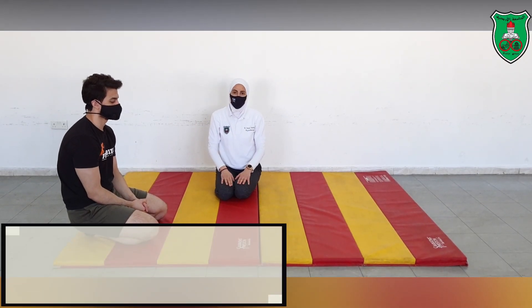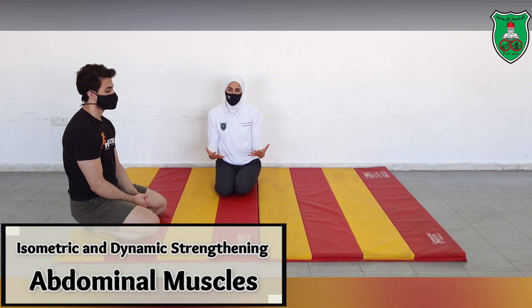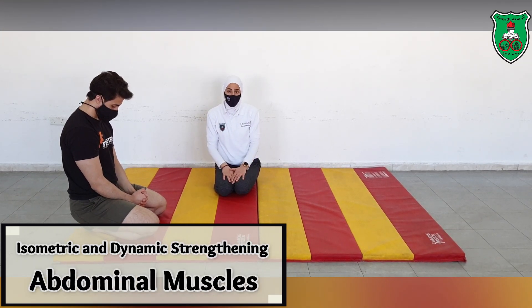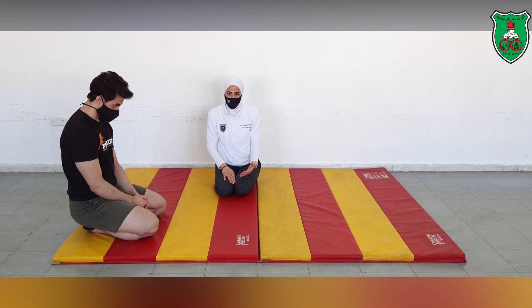Dynamic exercises for the abdominal muscles. There are plenty of different exercises that can be applied to strengthen the abdominal muscles, and we will give some examples for these exercises.